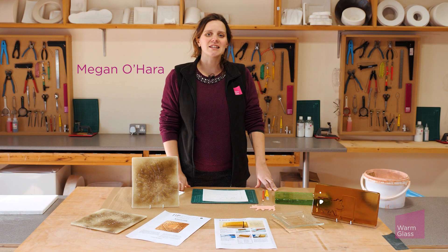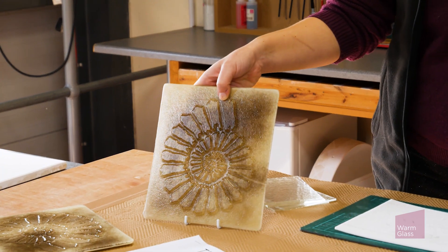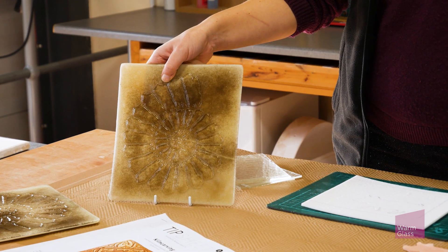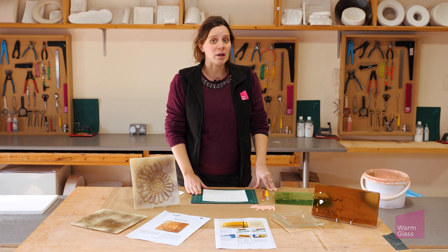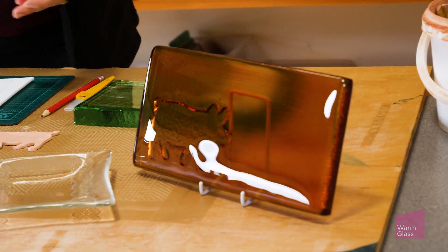Hello, I'm Megan from Warmglass and today we're going to have a look at kiln carving. Kiln carving is a really nice technique for introducing texture to your work. It's quite quick and easy to do. There's lots of information on our knowledge base about kiln carving, with different projects like this kiln carved billet project here.